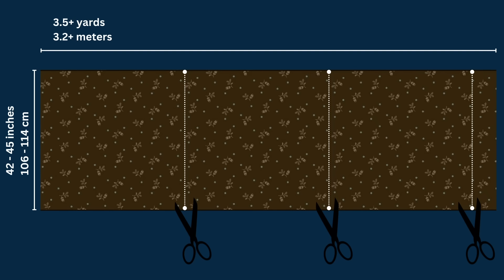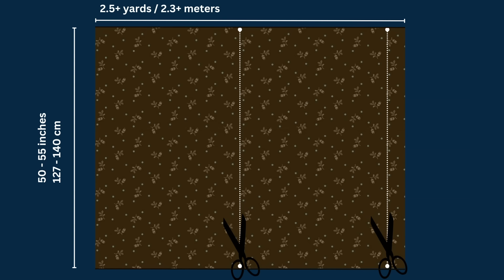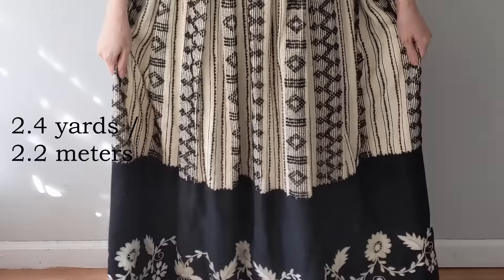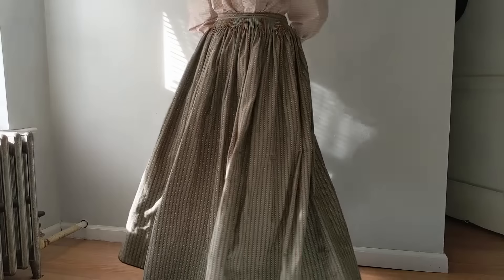To start, you'll need three and a half yards of fabric that is 42 to 45 inches wide. This will give you a skirt with a finished circumference of about 126 inches or three and a half yards — that's 3.2 meters of fabric for a three-paneled skirt. If you're using 50 to 55 inch wide fabric, you'll need 2.5 yards or 2.3 meters and your skirt will have two panels. I find a skirt with more than 4 yards (3.6 meters) in circumference becomes quite heavy, and a skirt with a circumference of 2 yards (1.8 meters) feels more like a petticoat and doesn't swoosh as nicely.